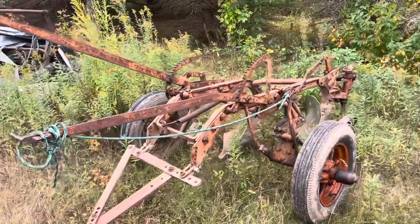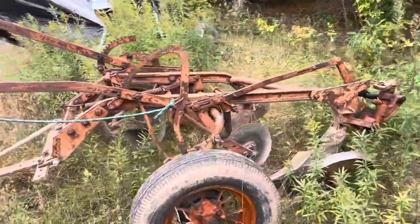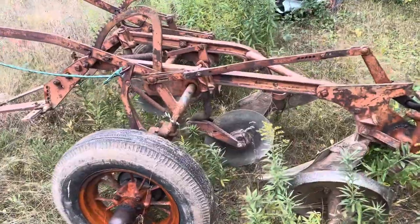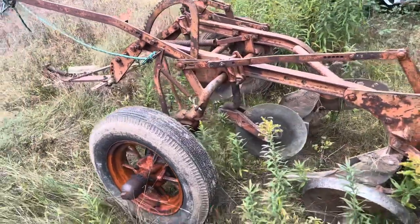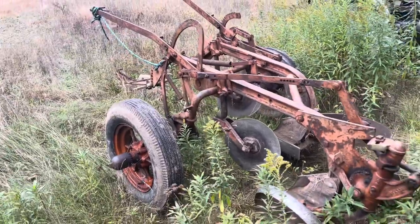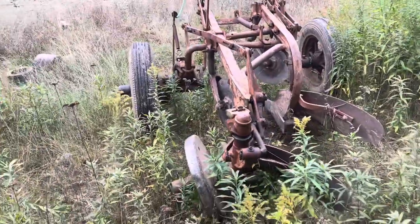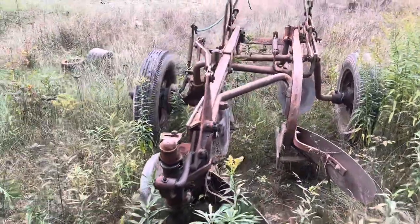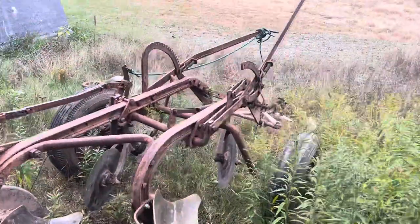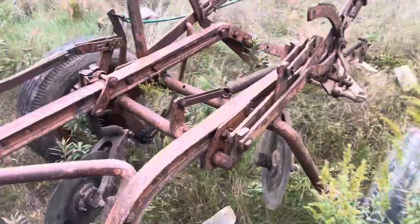This is a Case bottom 14-inch plow that I pull with the Case SC. I'll give you guys a quick walk around of it — it's in pretty good shape. I bought this plow for less than $100 in working condition, put a few new pieces on it from a different plow that was a 16-inch. Now it's a 14-inch because it matches the Case better, and it's got one new tire on it but needs another one.